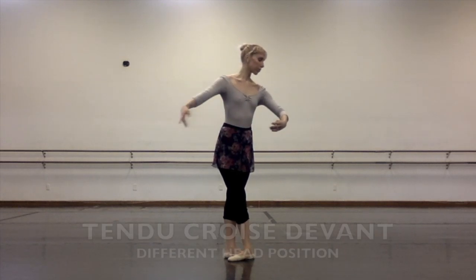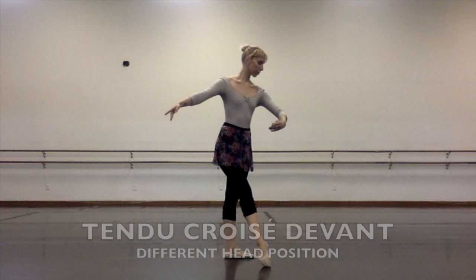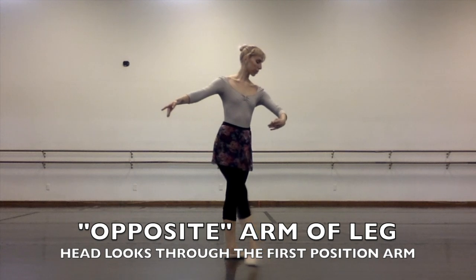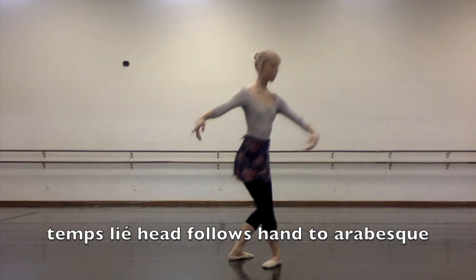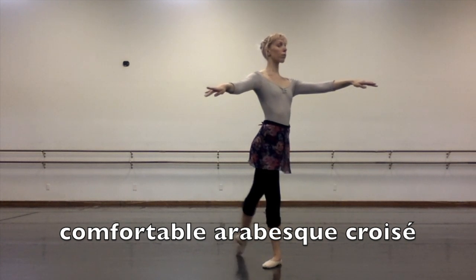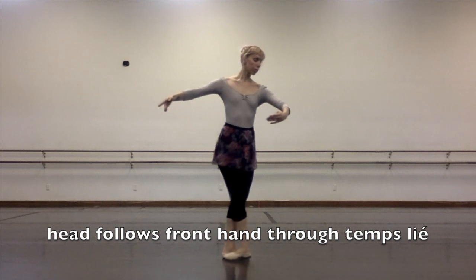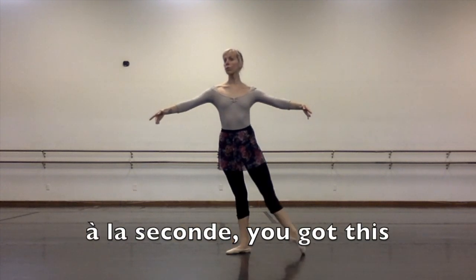Let's start with a tendu quasi-devant. This is a pretty common position — you've probably done it, but you're probably not used to doing this head and arm position. Right now my arm opposite of tendu is in first position and my head is looking through the first position arm. I'm going to transfer my weight and my head is going to follow my hand into arabesque. We have some nice comfortable tendus in arabesque, and then tondu back — same thing, your head follows your hand. Let's open into some à la seconde tendus.